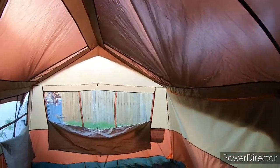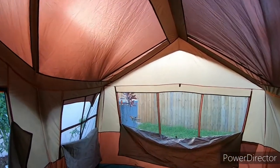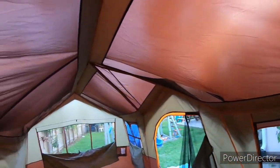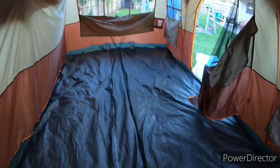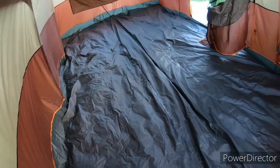I'm six foot five and I've got about another foot and a half above my head all the way to the top of the tent. Like I said, it states it can fit three queen-size air mattresses inside.